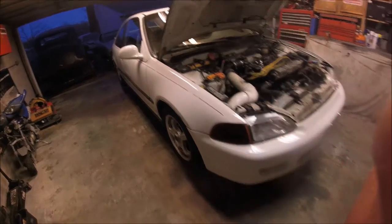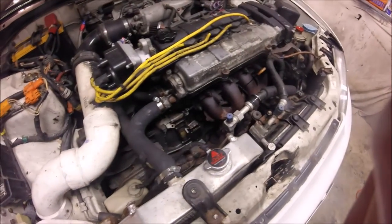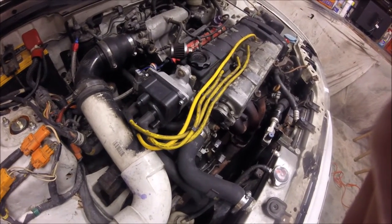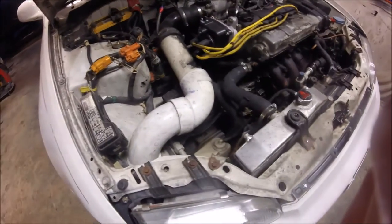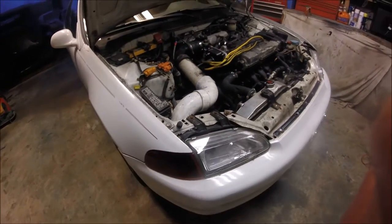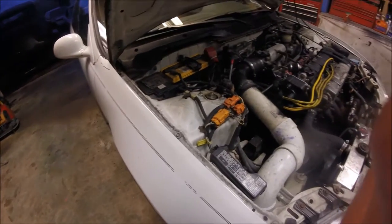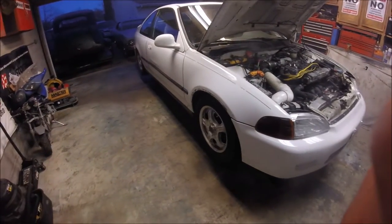We're going to take off the exhaust manifold and everything tomorrow, and we'll probably get to the injectors — I'm not sure yet. My turbo, intercooler, and wastegate still need to come in, and that's around Monday, maybe Tuesday. So hopefully we can get started then.